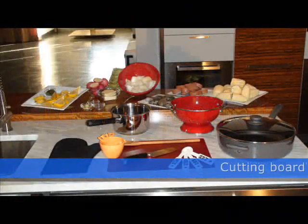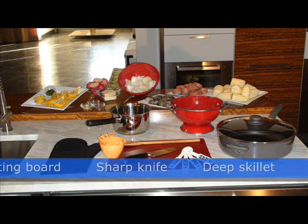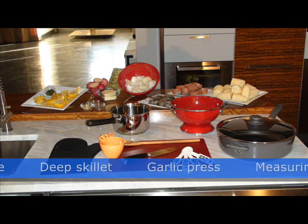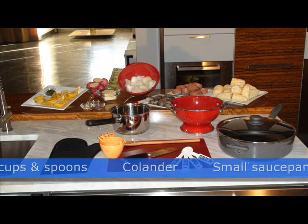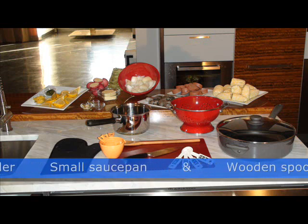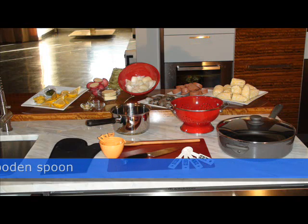You will need the following tools: a cutting board, a sharp knife, a deep skillet with a lid, a garlic press, measuring cups and spoons, a colander, a small saucepan, and a wooden spoon.